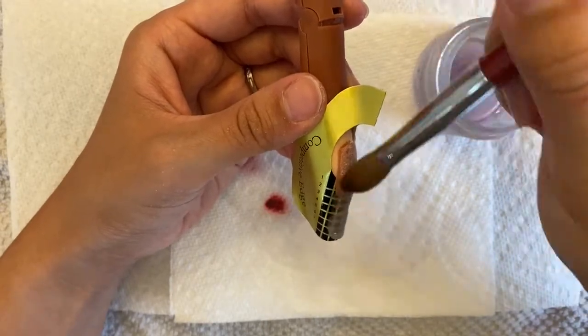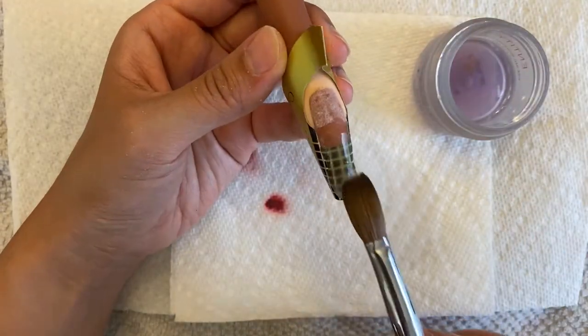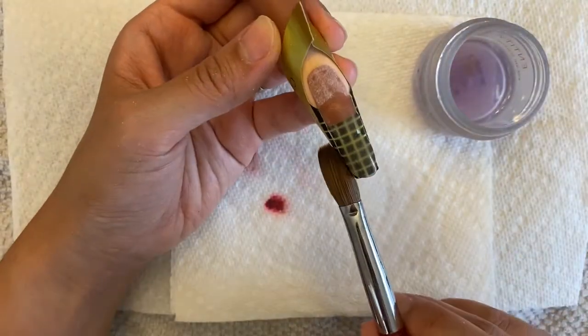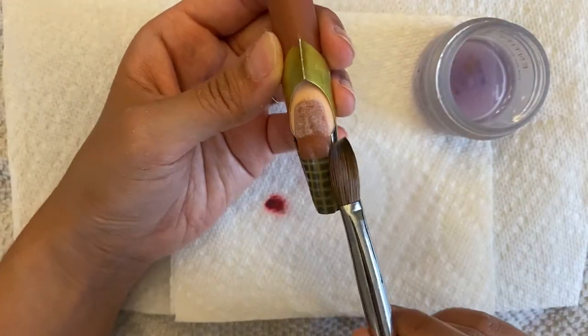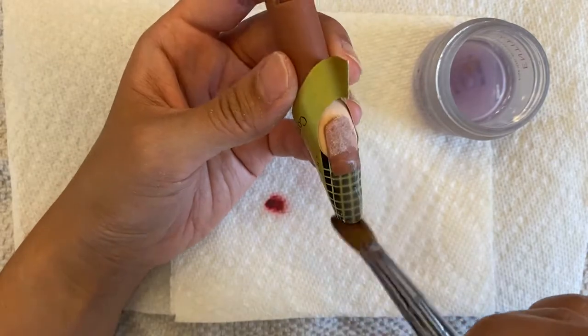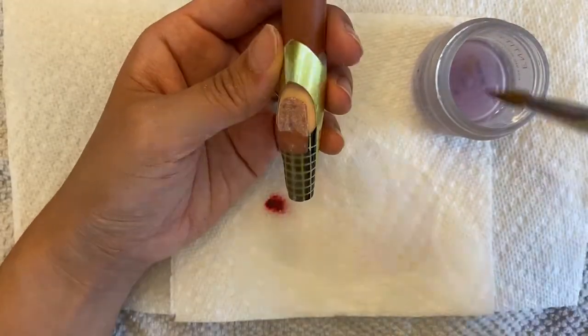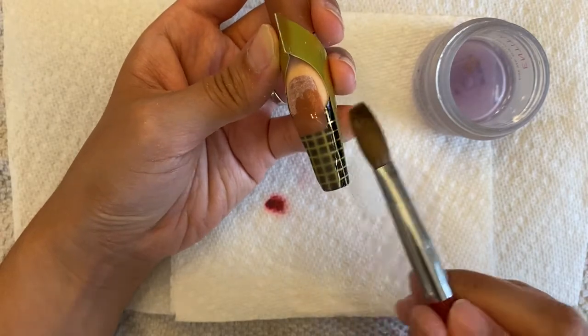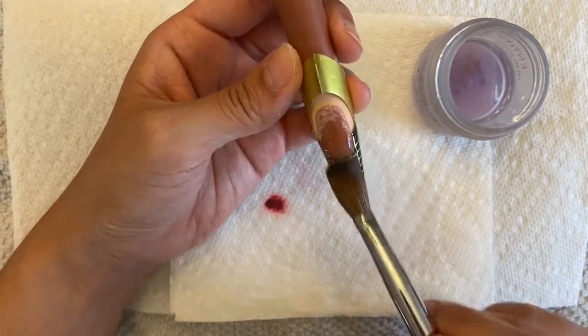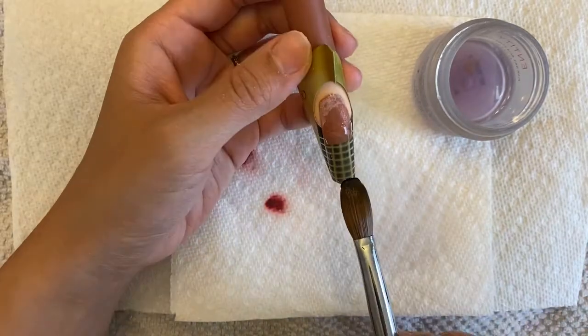So I am just brushing everything down. Make sure your bead is a little dry whenever you work with a form so you can control it with your brush. I am wetting my brush to try to move whatever slides down on the form.